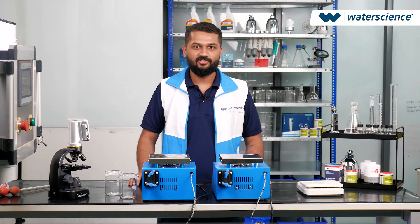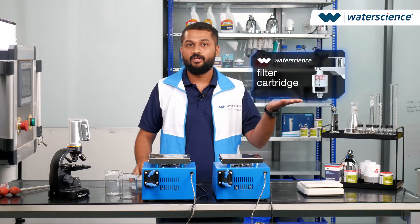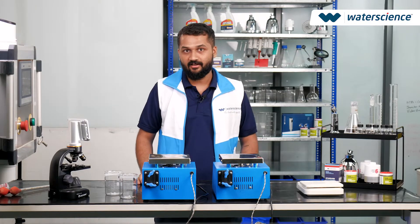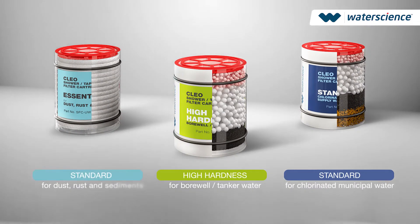Hi, welcome to our demonstration today where we will compare WaterScience filter cartridge versus normal tap water. We will show you first hand how WaterScience filter cartridge can make a difference in your daily water quality.